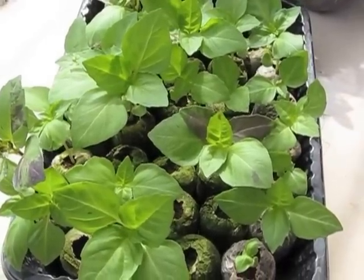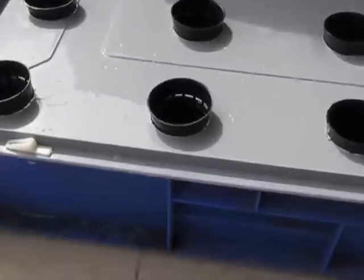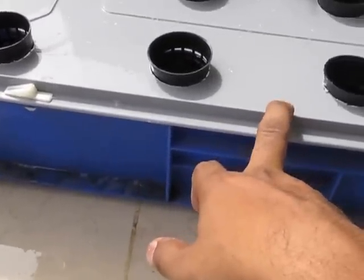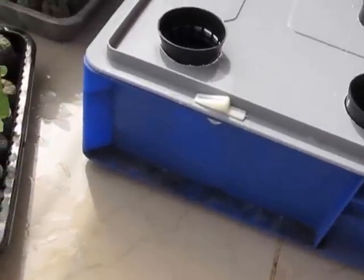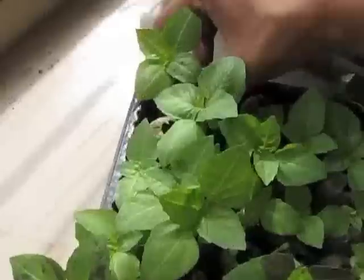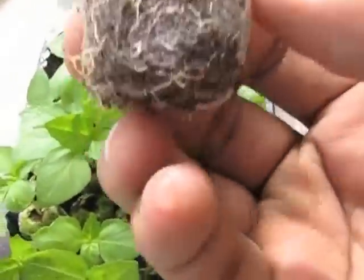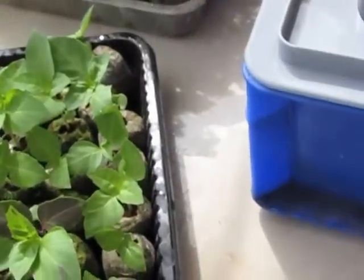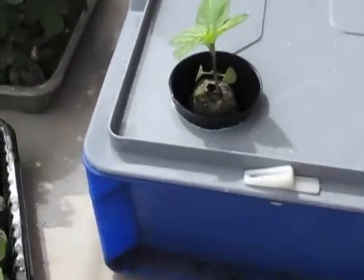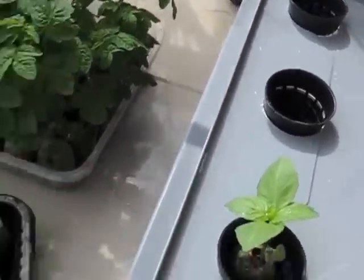We will have to wait and watch what color this whole thing comes out to be. This is a new system and it's going to be interesting. These are all the net pots on the lid of this hydroponic system, ready to be transplanted. Transplanting is very simple — you just take the plant, and you can see tiny roots coming outside, and you just drop it in. It's as simple as that.